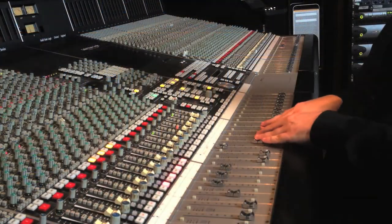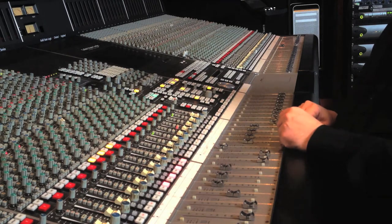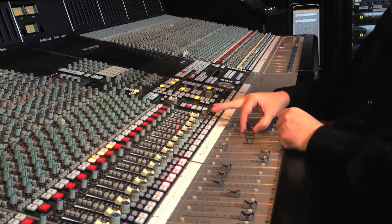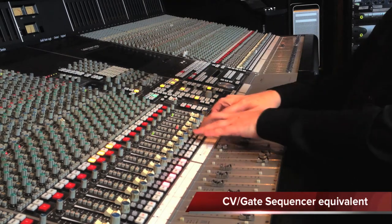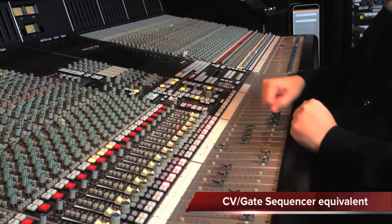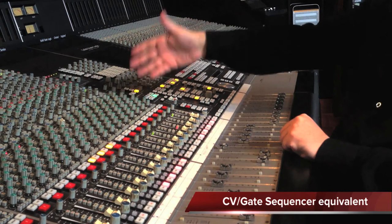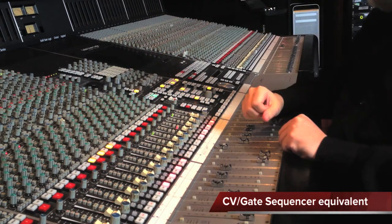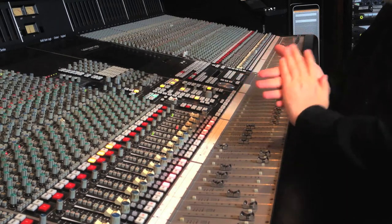Instead of moving the faders manually, which might prove to be a bit delicate to nail that perfect pitch, I'm going to let the automation handle that, as well as cuts, aux sends, and a few other features like EQ on/off and insert on/off, which will really give me a lot of control over every aspect of the composition.